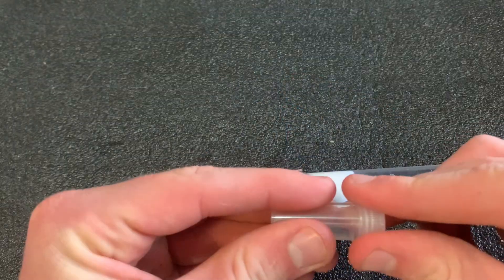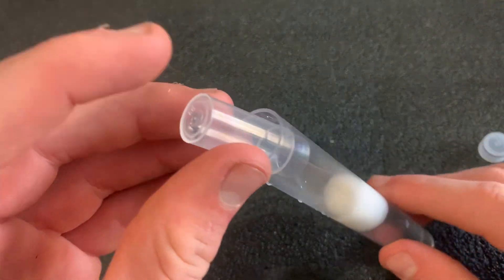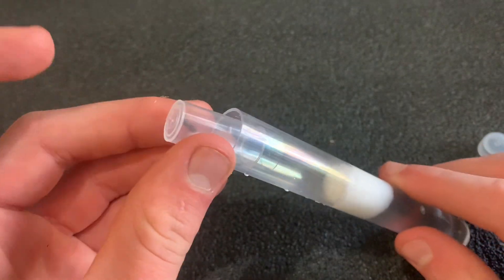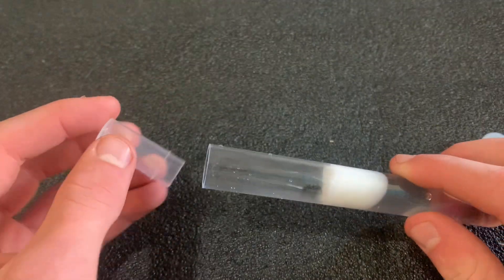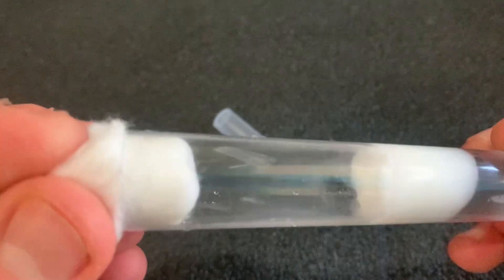Now we must put the queen in. Gently place your queen ant into the test tube — be careful during this step to avoid injuring her. Once she's inside, take another cotton ball and place it on the end of the test tube. This will keep her secure and prevent her from escaping.